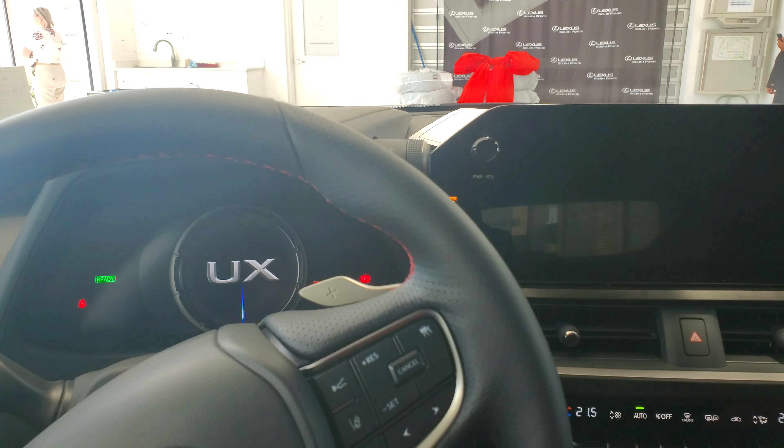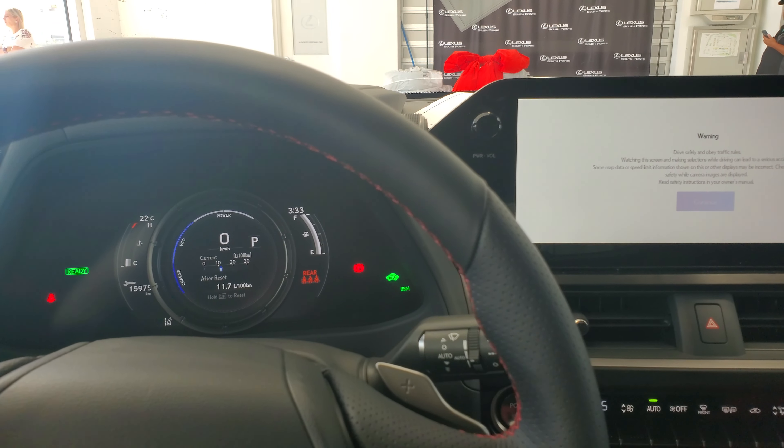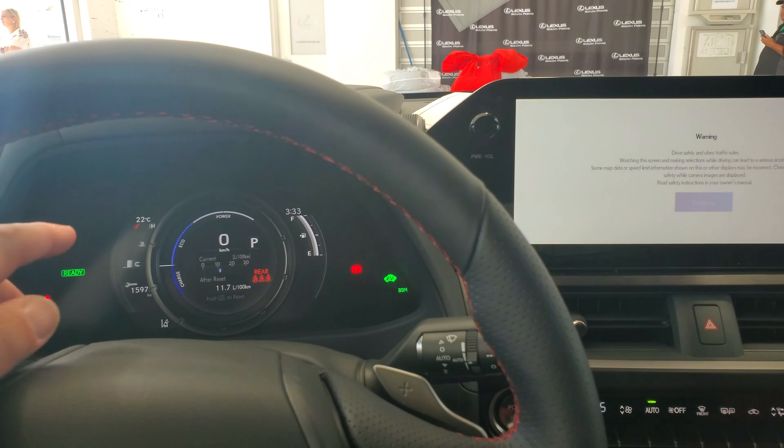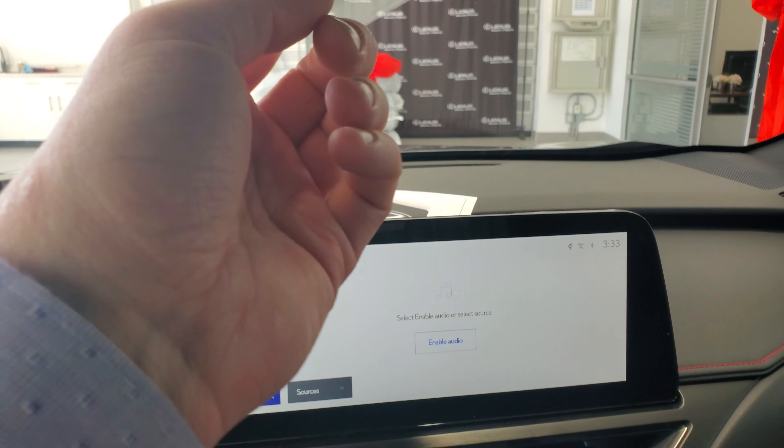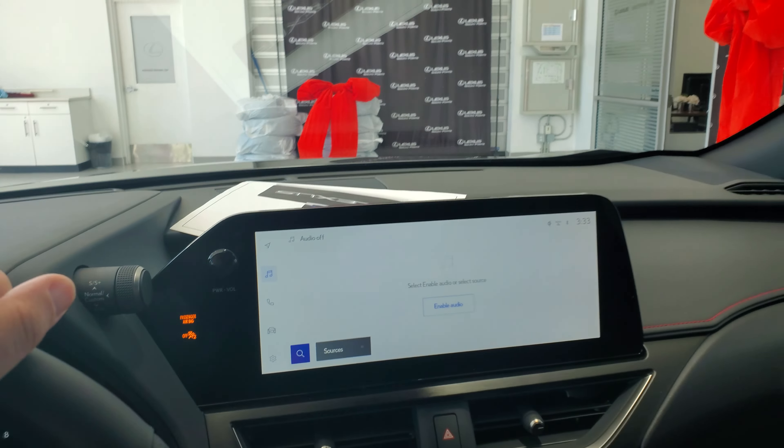You have the digital displays with the sliding setup, and the new display has navigation built in. Wireless Apple CarPlay and Android Auto are included. It still has dual climate control, garage door openers up top, and a heads-up display in the windshield.